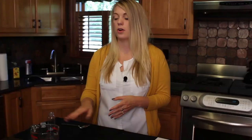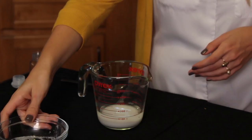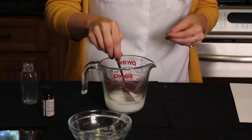First, we're going to combine our water with our baking soda. Next, we're going to add our four drops of tea tree oil and mix the mixture. Then mix the ingredients all together and pour it in a small travel size bottle. You want to make sure that all of the baking soda becomes absorbed.